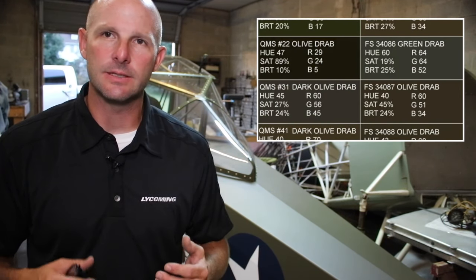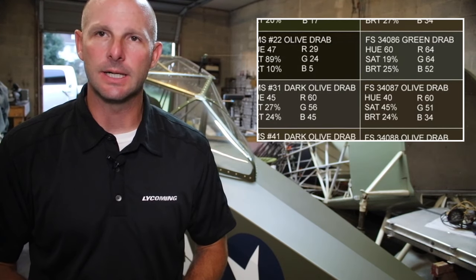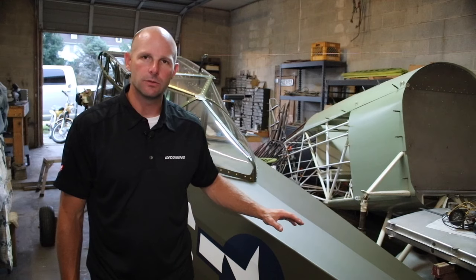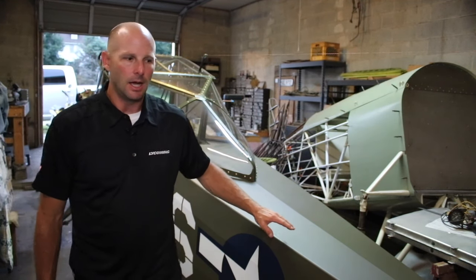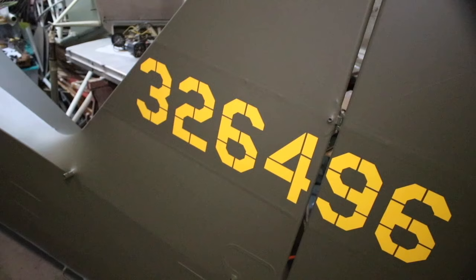The reason is there were so many different shades of olive drab during World War II and into the present military — it's very hard to match. Fortunately, I had an original color chip from World War II that I was able to obtain, and I sent it off to Randolph, the manufacturer, the guys that make the butyrate dope system, to color match. They actually mix pigments together to match the original color.